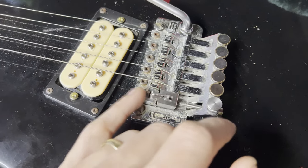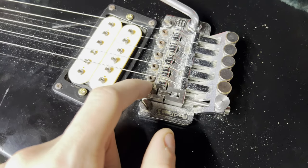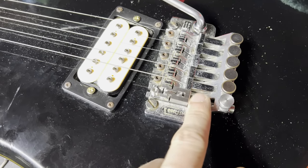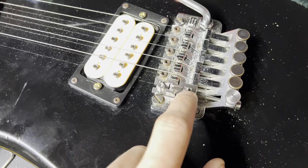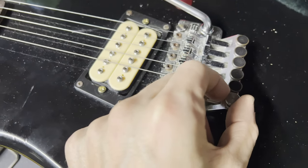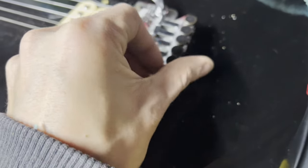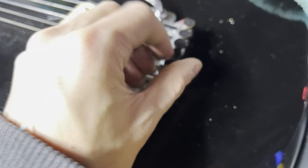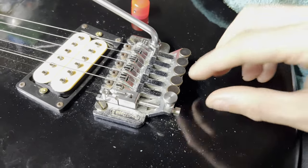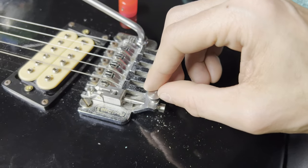This is all the pieces that come in the kit. There's your saddle mounting screw, here's your saddle block screw, here's your saddle, your saddle block is also stainless steel, and your fine-tuning adjustment. So we're going to go ahead now and get the low E string installed in the guitar, just to make sure everything's working good before we move on and do the same steps five more times.